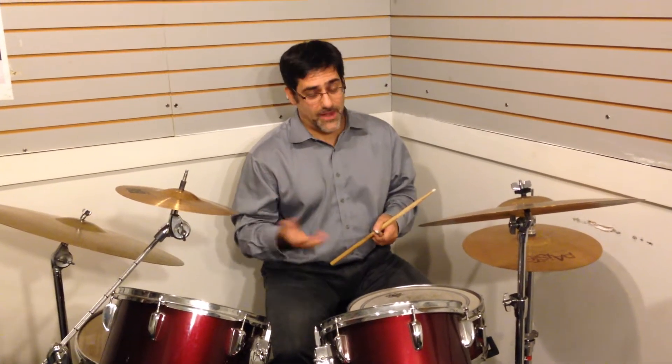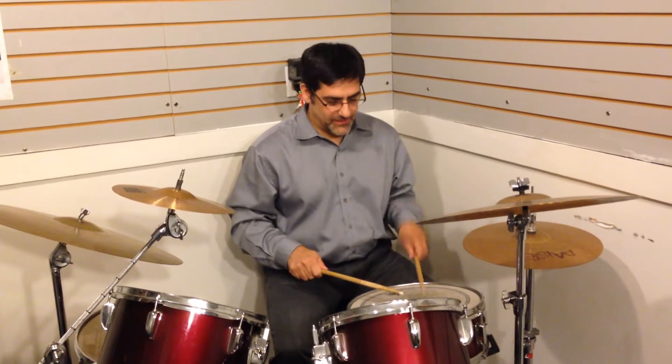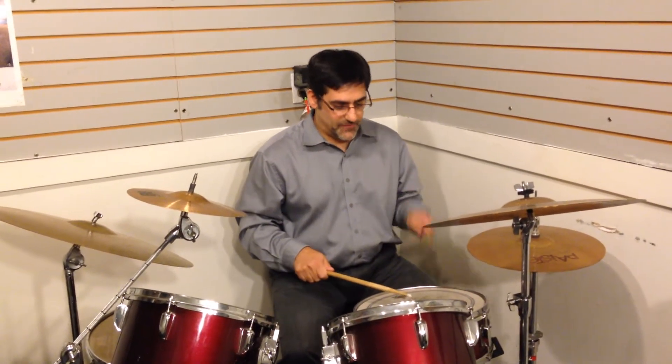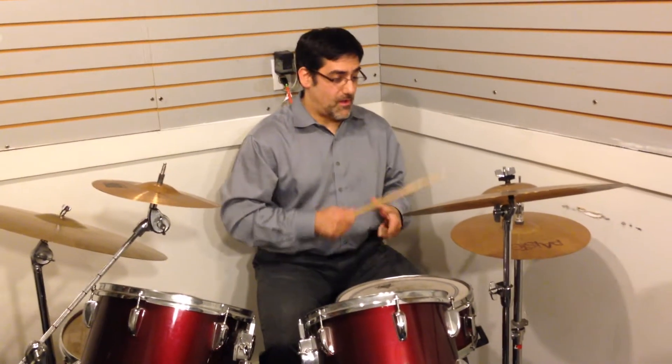First, practice that on your drum pad or snare drum. Step two, break it up between the hi-hat and snare drum.